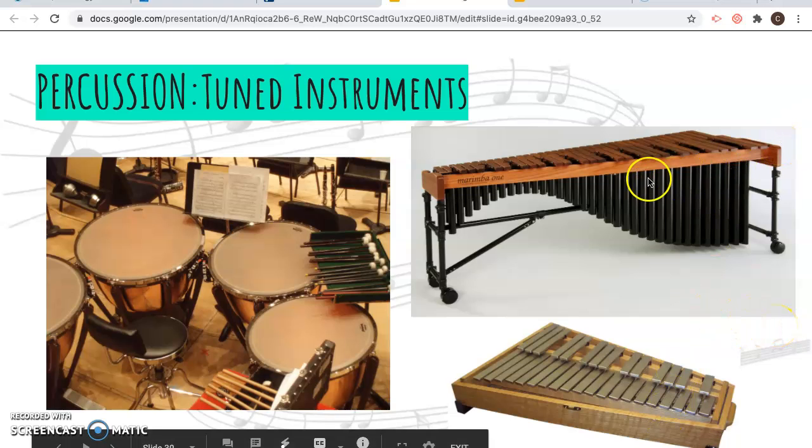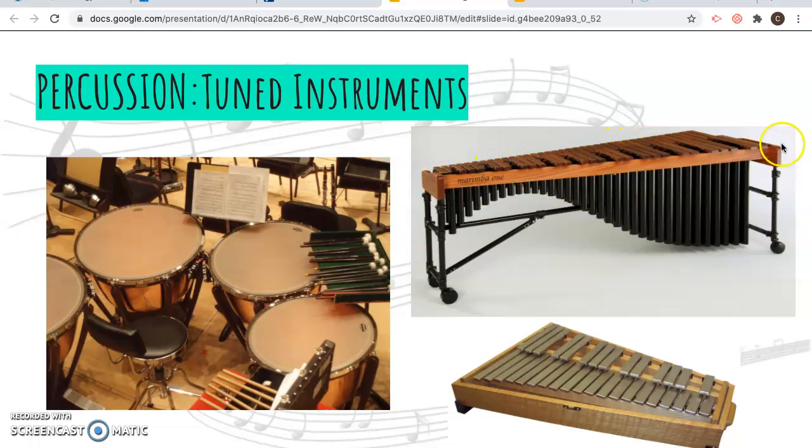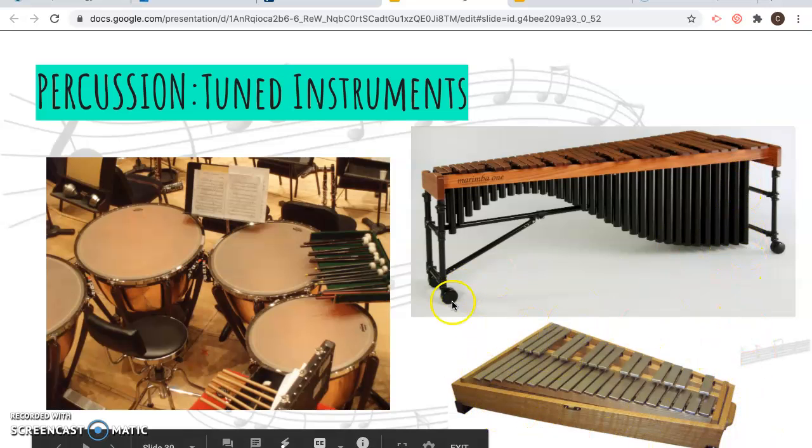Then there are the xylophone and marimba. You strike the wooden tile — the bar — and the sound goes through these tubes underneath. The shorter tubes on the high end produce high notes, and as the tubes get bigger, those are your lower notes. There's also the celesta, or glockenspiel — it's a tiny instrument set up kind of like a piano, and it makes little bell-like sounds.